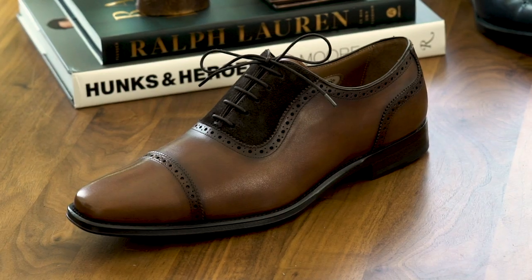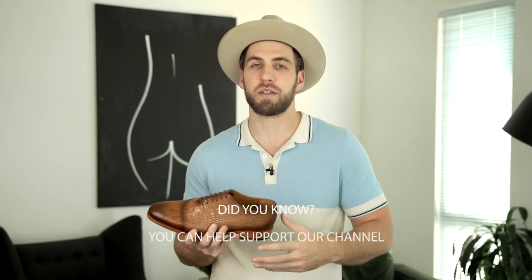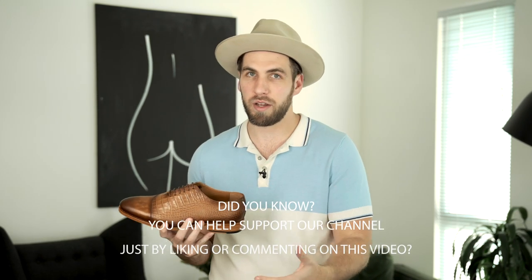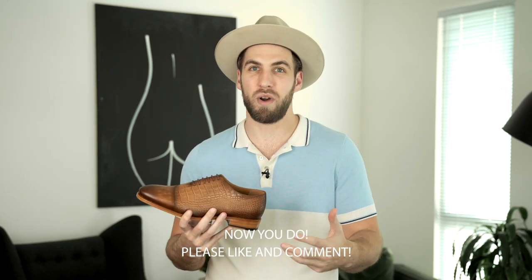Last but not least when buying new dress shoes, I recommend a Blake stitch shoe over a Goodyear welt if you're looking for total comfortability — basically because a Goodyear welt is going to be heavier and take longer to break in. A Blake stitch shoe is going to be easier to walk in, more comfortable, and lighter, putting less wear and tear on your foot. There are exceptions to this rule, but as a basic rule of thumb: go Blake stitch for light and easy; go Goodyear welt for something more sturdy that takes more time to break in.